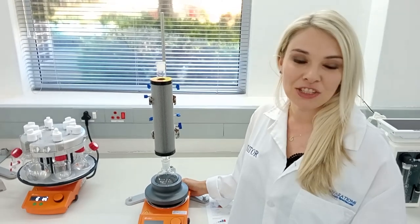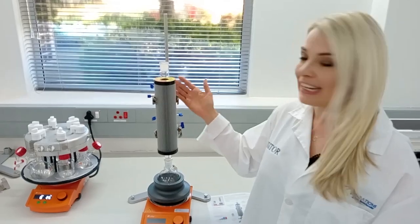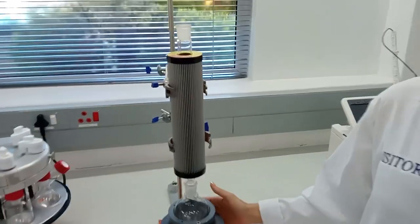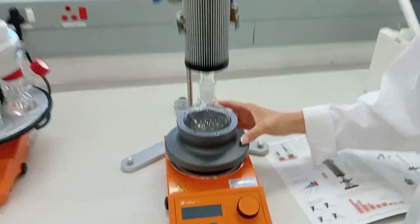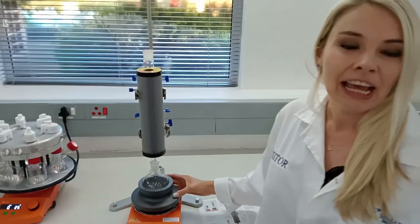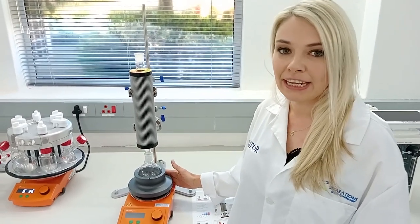Today I want to show you some of our Radley's benchtop tools. Here we've got our heat-on block followed by the Fendenser. Our heat-on blocks are solid aluminium blocks covered with a fluoropolymer coating for easy cleaning, and these blocks replace your traditional and messy oil baths as well as heating mantles in the lab.